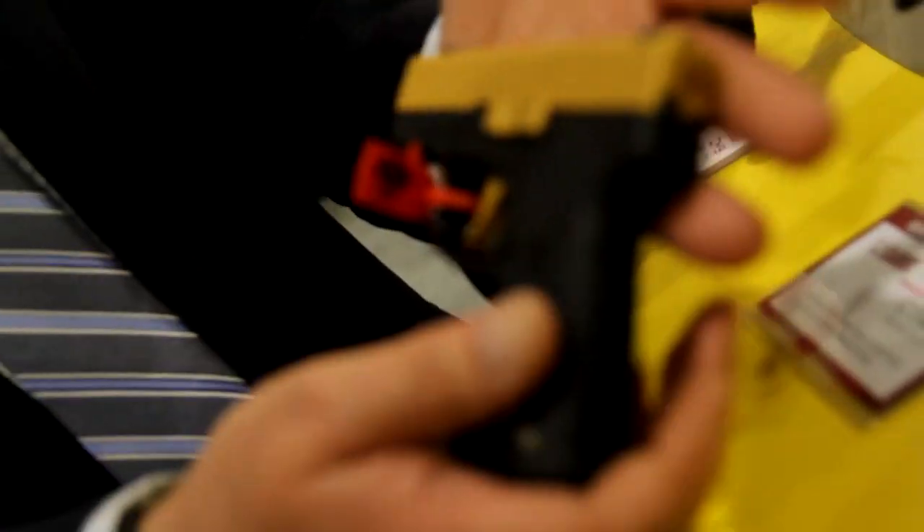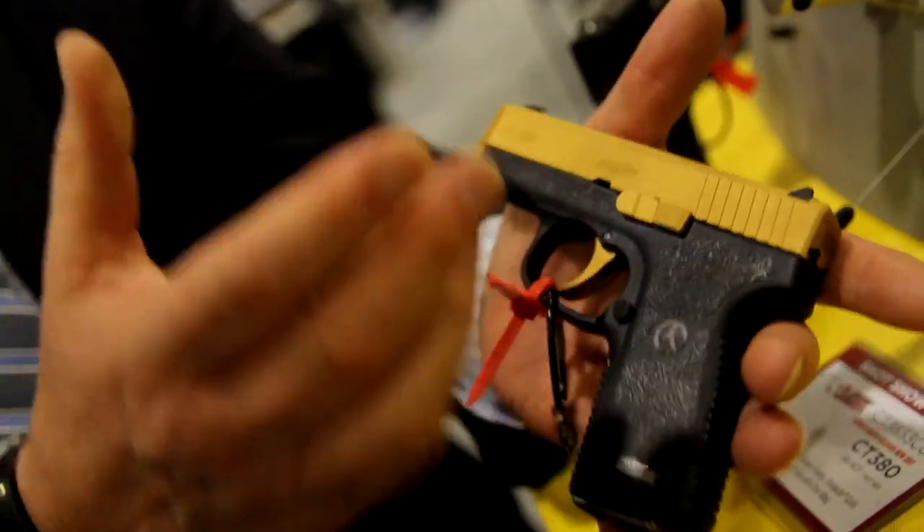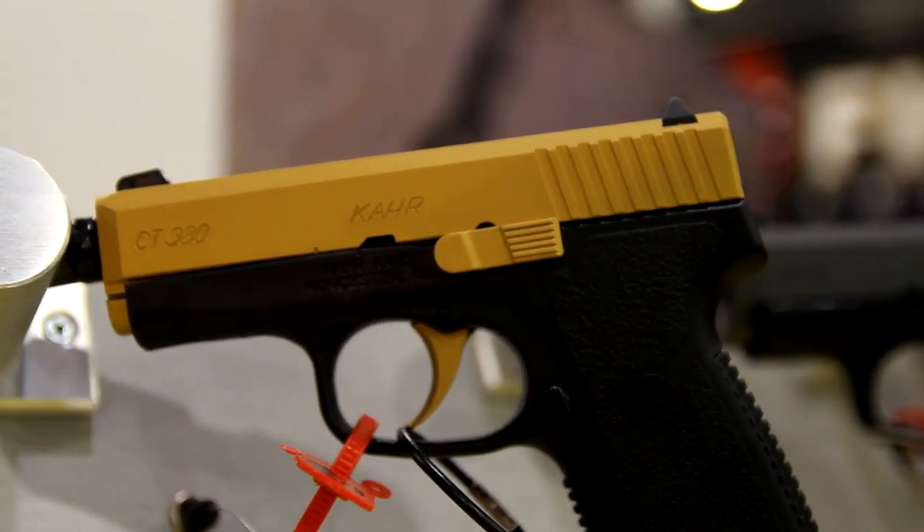Now those guns are all available right now, but we also have a couple more that are special editions — limited numbers that we're doing with some of our big accounts. This is our CT-380 in gold Cerakote. For those people that have every color they wanted, this gold one kind of fits that niche for something different. The CT-380 gold is available in a limited amount, limited supplies.